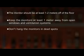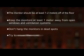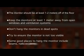Don't hang the monitors in dead spots or where the air doesn't circulate, such as under a shelf, in a corner, or on curtains. Remember, air must freely pass through both sides of the monitor to collect any nicotine in the environment. Try to ensure the monitor is not too visible or that anyone can easily get to it — you don't want anyone tampering with the monitor when you aren't around. Some good places to hang the monitors include beams, nails, or plants.